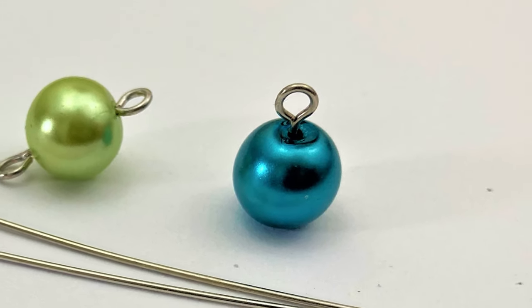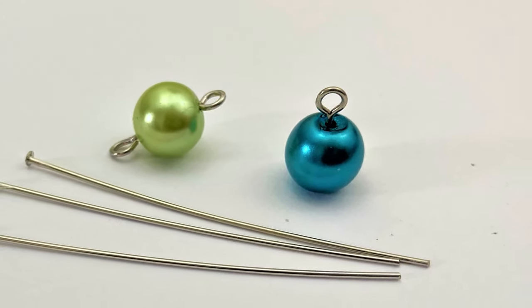Hey, what is up my fellow jewelers? Welcome, welcome, welcome. Today we're learning how to make a loop on a bead — and not just one loop on a bead, but we're also going to do two loops on a bead. Exciting.